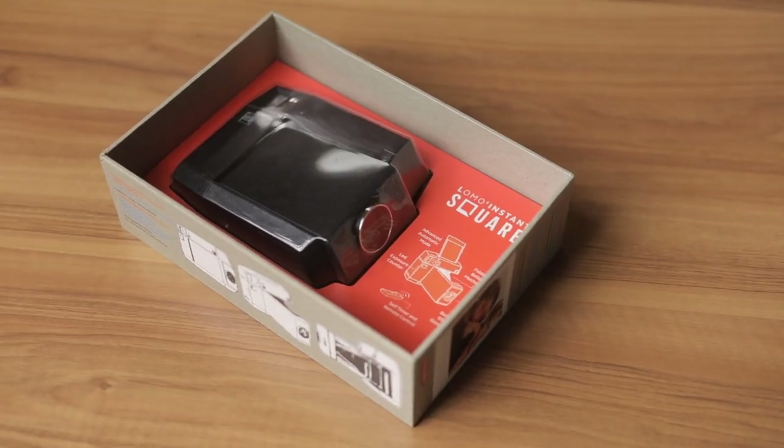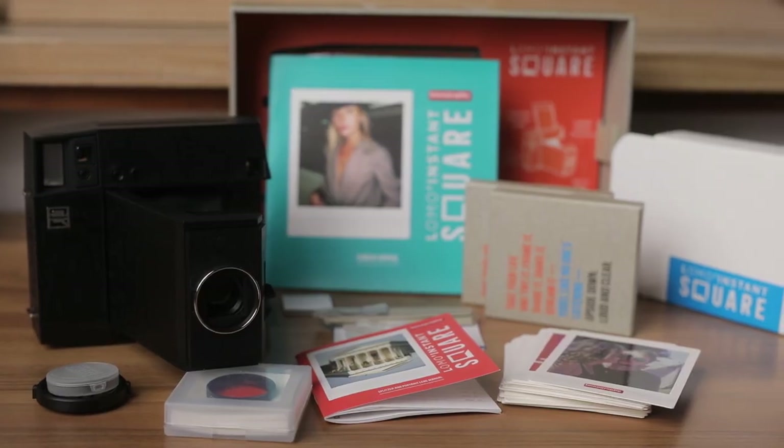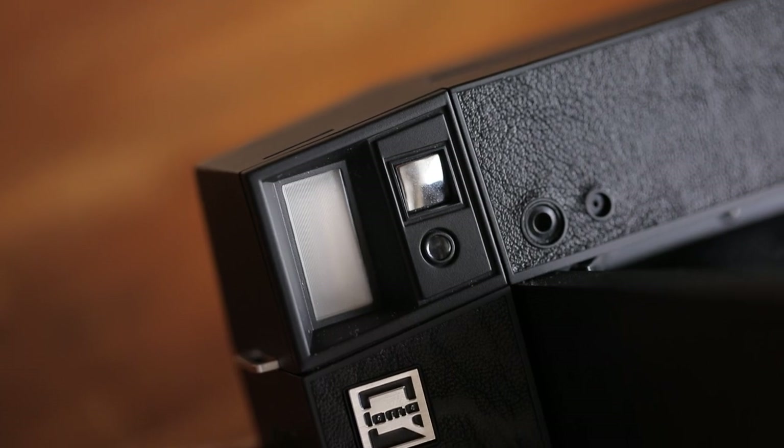I want to thank Lomography for sending me the Instant Square camera. I feel like they're always coming up with new things, trying to innovate and really support the film photography community. Who knows, they might come up with an updated version sometime down the track to improve upon some of those things. Let me know your thoughts — has anyone out there used this camera or owns one and experienced the same things with the auto exposure system? How have you worked around it? Thanks for watching and I'll see you on the next Pushing Film video.